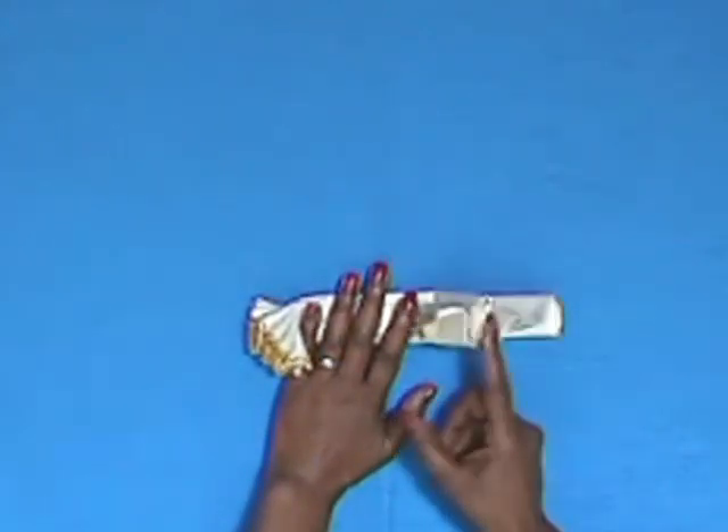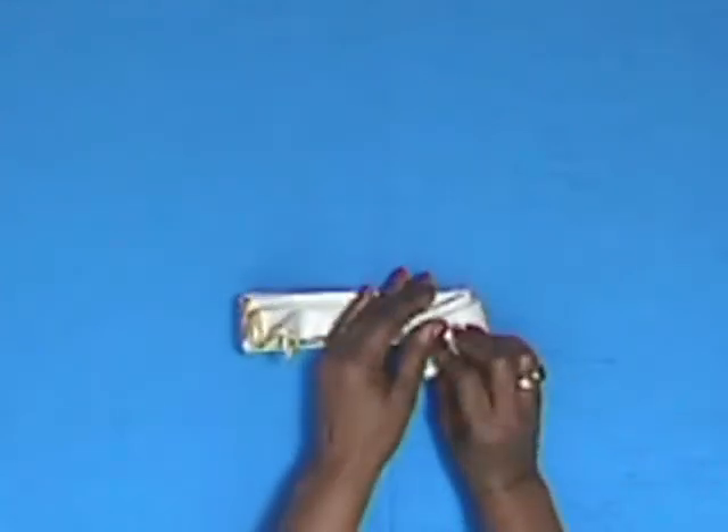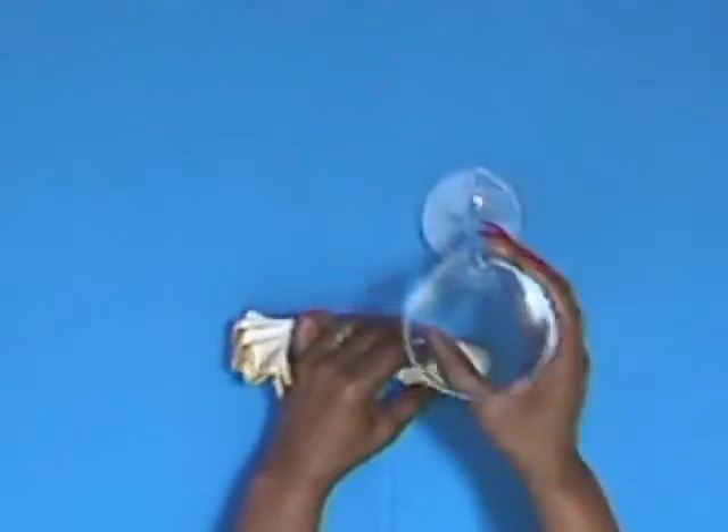Then on the fold edge, just fold over perhaps an inch and a half, two inches, and then pop it in a glass.